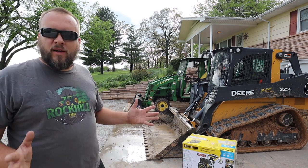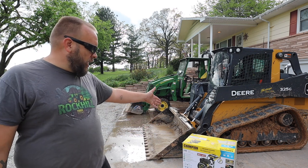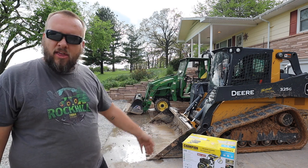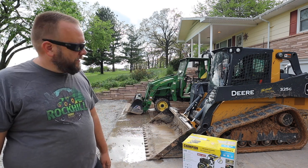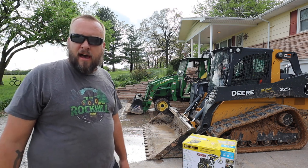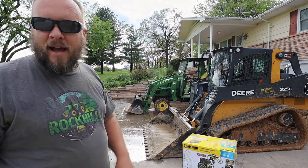Before I do any washing, I've got to set the power washer up, and I also need to shovel all that mud out of the tracks by hand, because that would just make a huge mess trying to power wash that much mud out. So I'll get that cleaned up and I'll be right back.